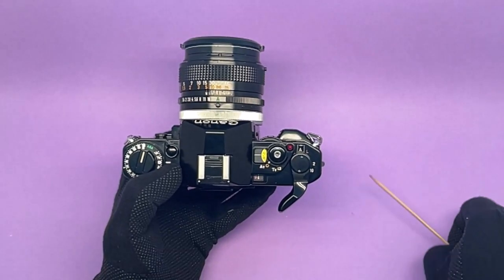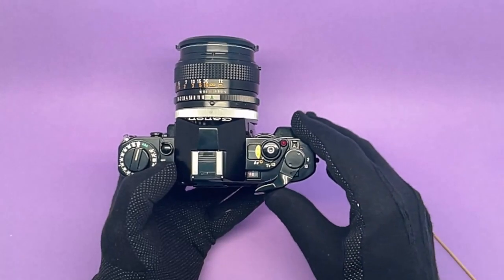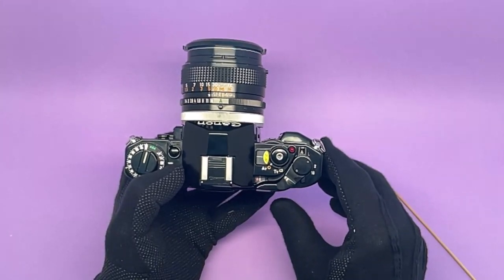Underneath this, we have the film counter. When you push the back, it's partially covered, but that doesn't matter.